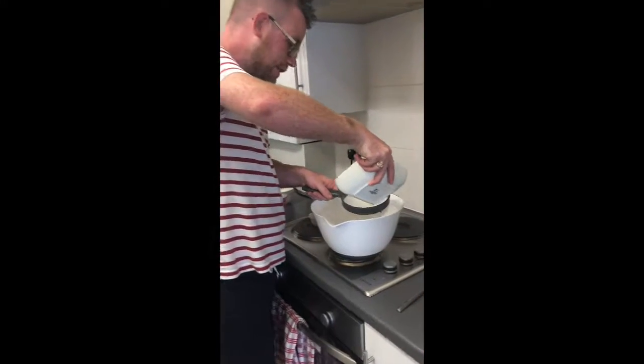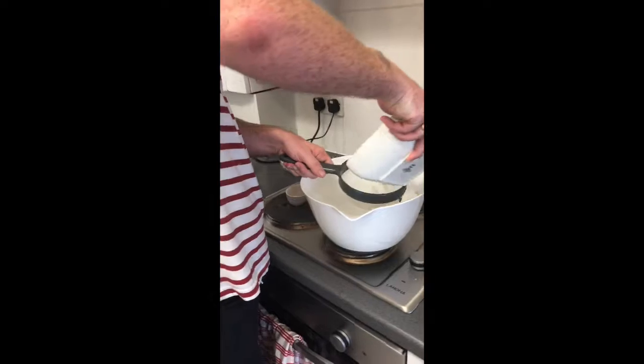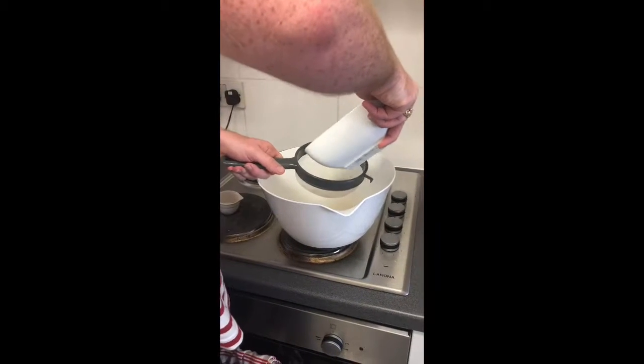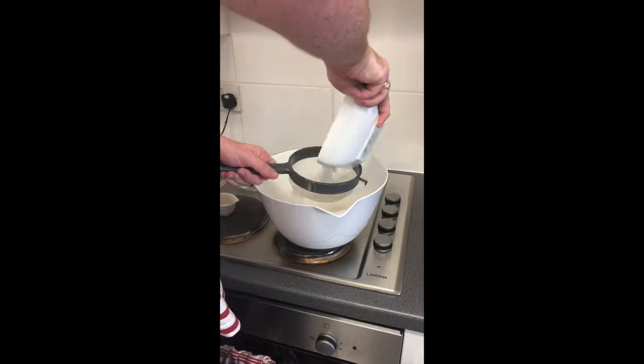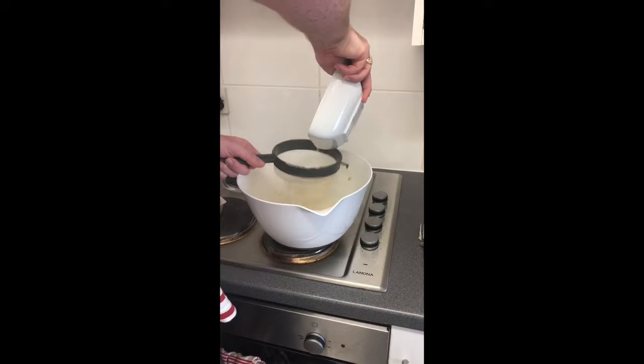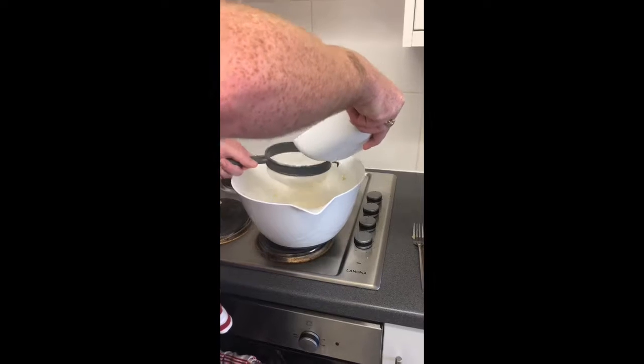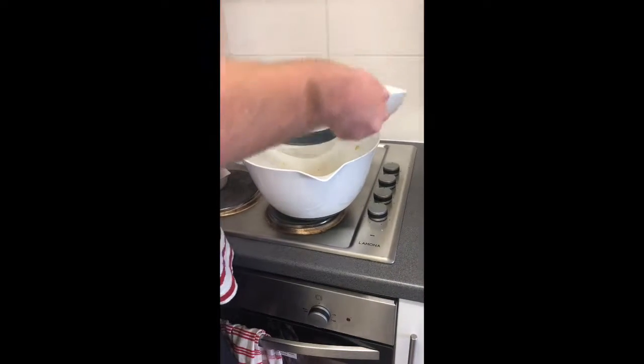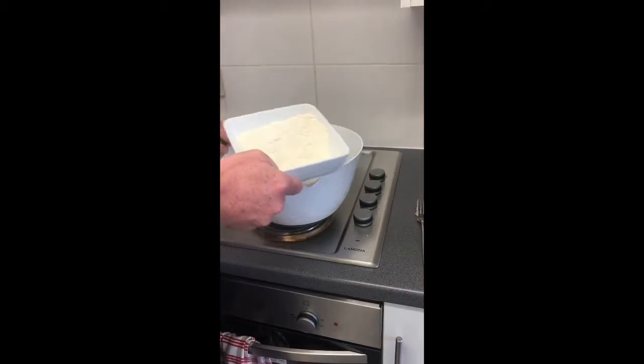The next step is to gently sieve the flour — it can get a bit messy, but we don't mind a bit of mess. A tip I would give you is that when you're sieving in the flour, also put in your baking powder as well, and then it'll be evenly distributed.